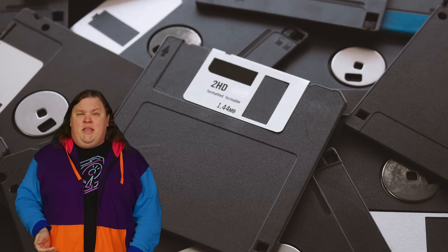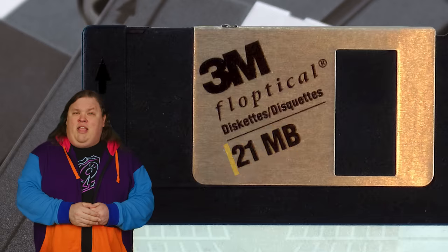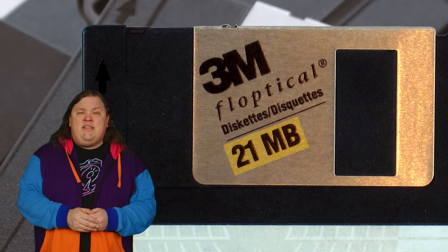The idea behind the floptical disc was to take a standard three and a half inch floppy — remember those, they weren't actually floppy — and then sharply increase its capacity. While a regular floppy disc could only hold about 1.44 megabytes in typical PC format, the floptical held almost 21.